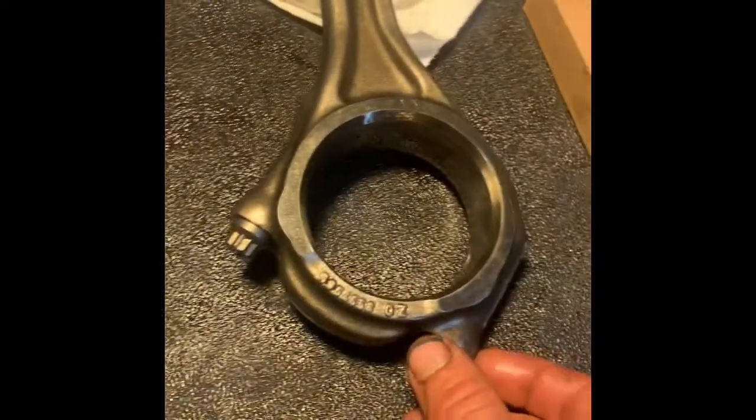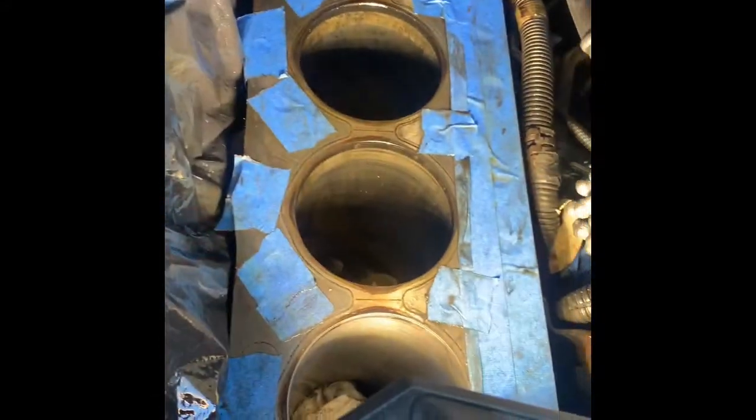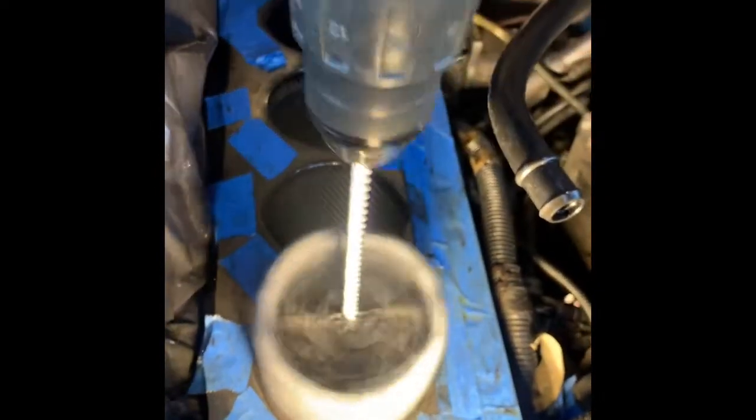I'm installing my ARP rod bolts, just hand-threading them in so they're ready when I install the piston with new rod bearings. Shoot your cylinder down and make sure the hone is lubricated. We'll go five passes - don't go below the depth of the hone, and be careful of your piston oiler.